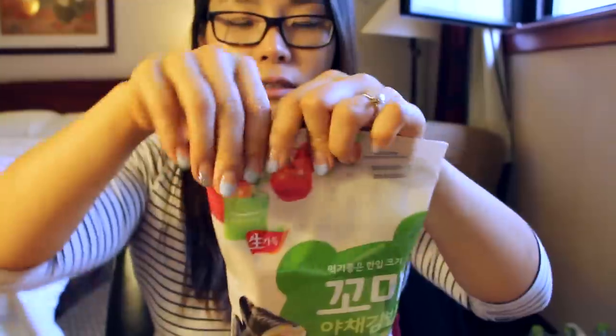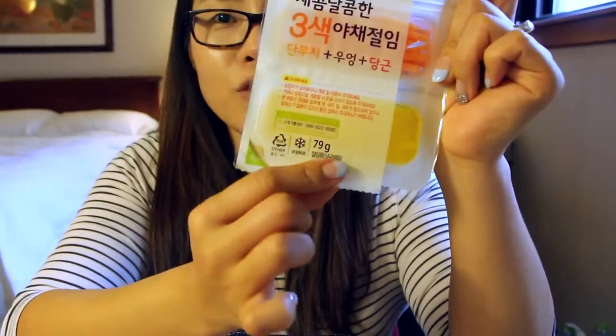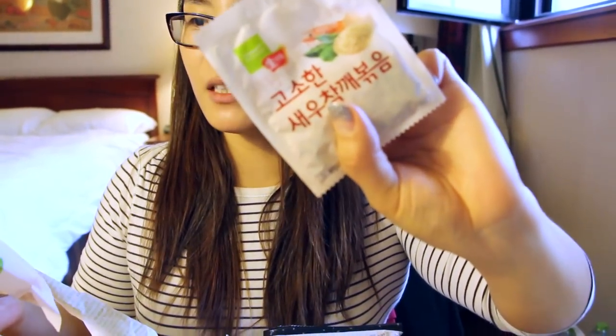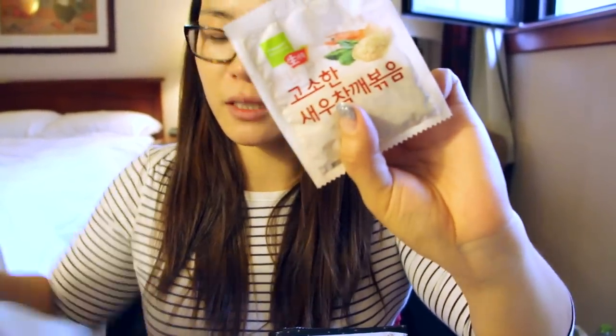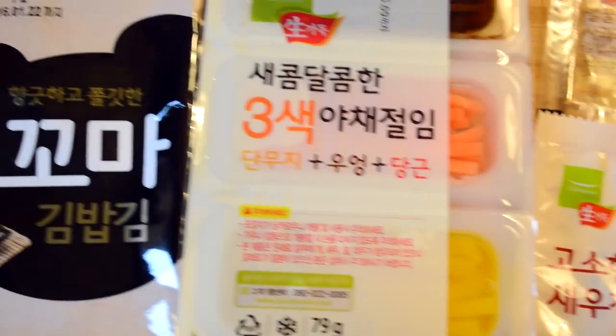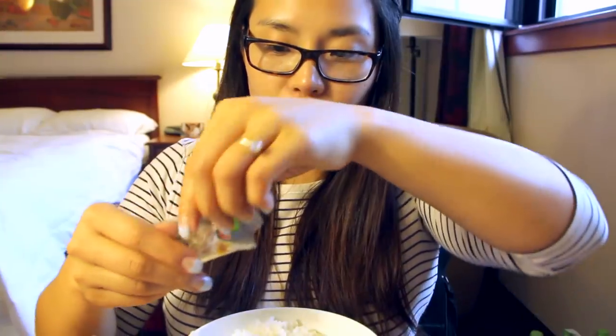I think I will try the gimbap kit first because this is much more fun. They have these 3 little kits — this is carrot, and tamuji, which is yellow radish, and we have kim. Mix this into your rice so it gives extra deliciousness and flavor. First, season my rice. I'm adding this dried seasoning for the gimbap, which is shrimp-flavored sesame seeds, and I see little carrot bits too. Now I'm going to add the liquid seasoning and mix everything together.